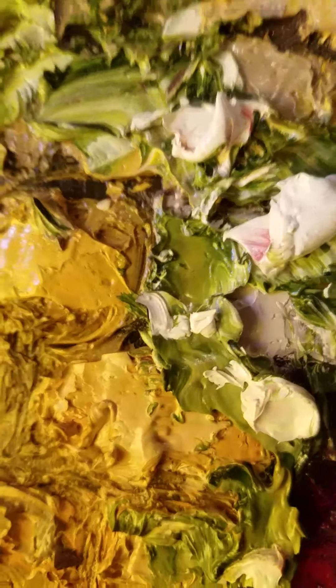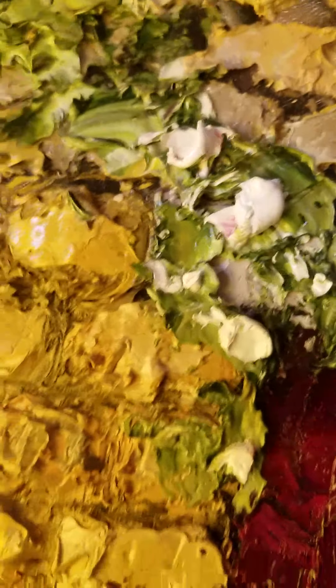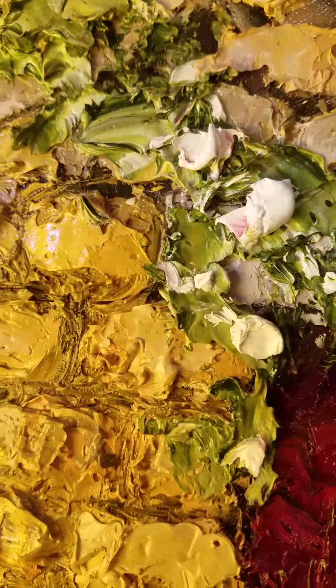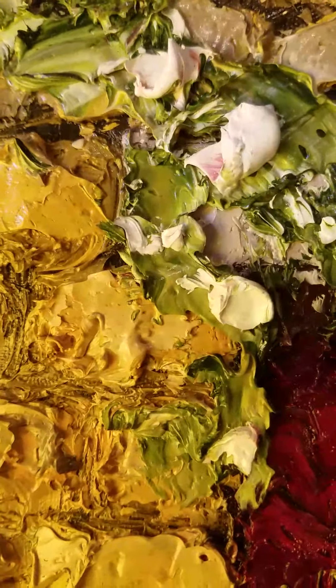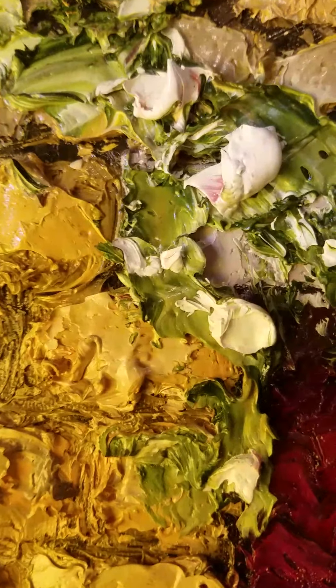The paint is so thick it actually casts its own shadows. It's very much like sculpting — like sculpting a relief in clay — only just using paint. But it's a painting.